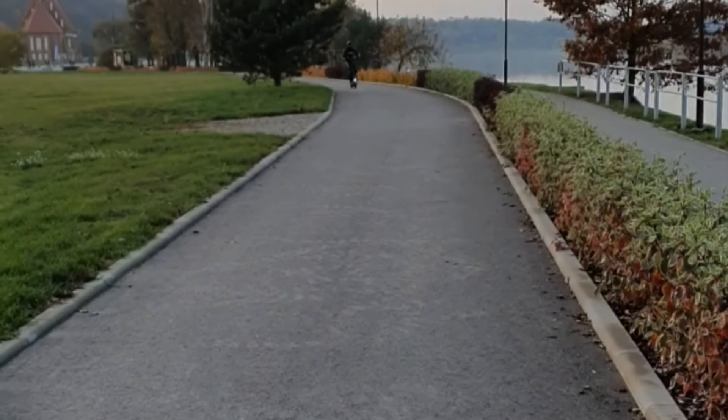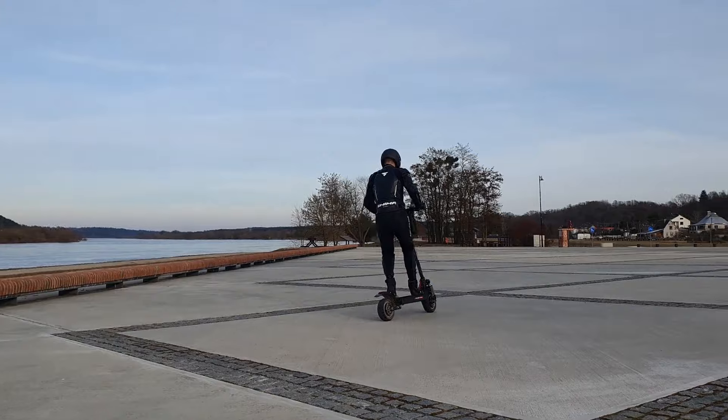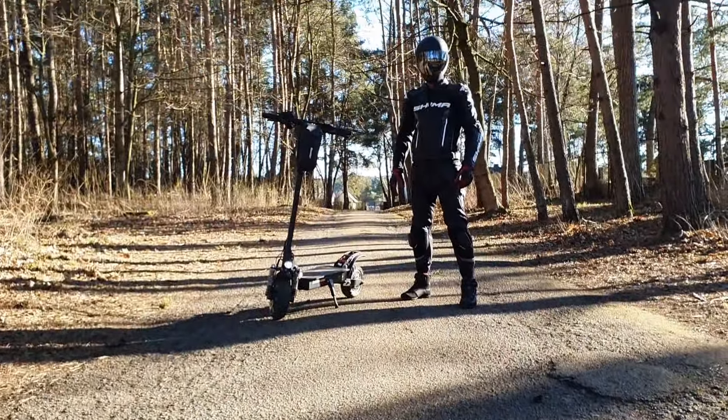Each year electric scooters are becoming more powerful. They have higher top speeds and more aggressive acceleration. There's no surprise that riders have started to look for some extra protection — helmets, gloves, elbow and knee protectors, back and hip protectors, jackets. But what if you could have everything in one place? In a motorcycle race suit.